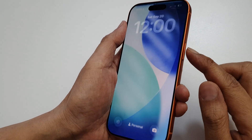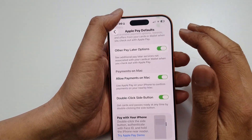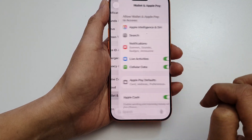If you double click on the button and it does not open, then you need to turn it on. Go into Settings, scroll down, and tap on Wallet and Apple Pay.